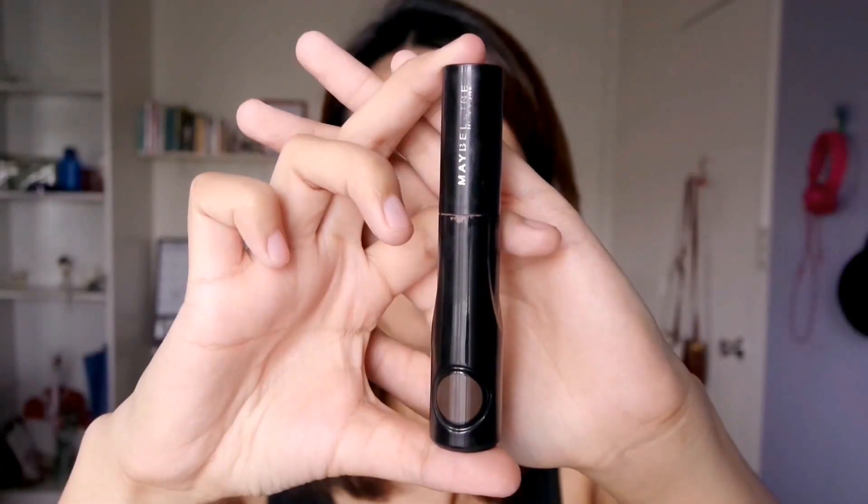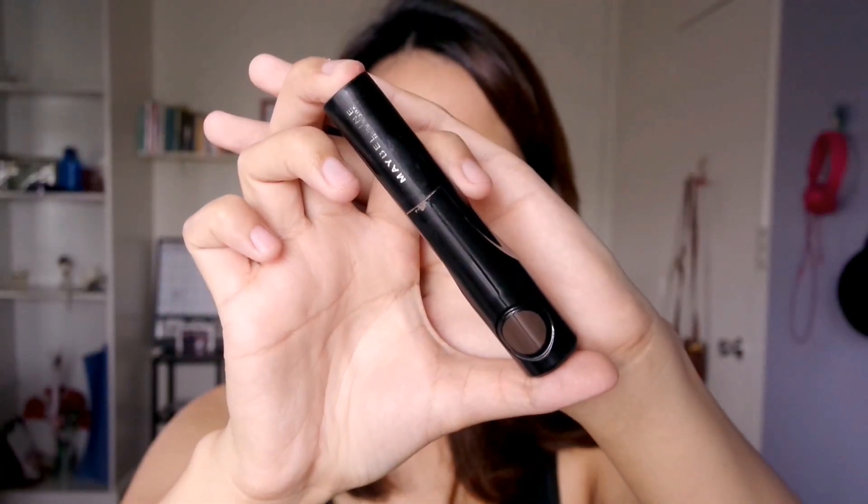So let's move on to the eyebrows. For this makeup look, we need to keep our eyebrows kind of low-key to make it look very natural. I'm using the Maybelline brow mascara — I'm not really sure what shade it is but I think it does a pretty good job at keeping your brows in place.